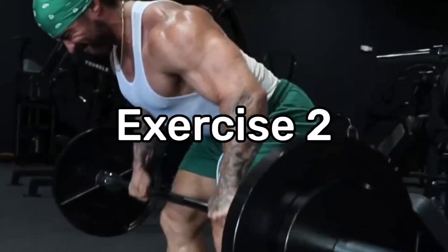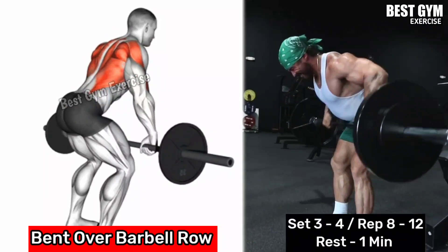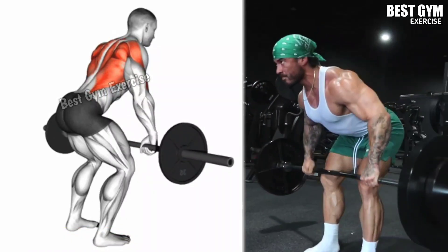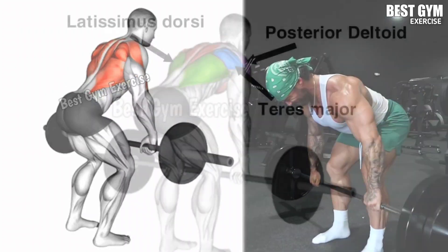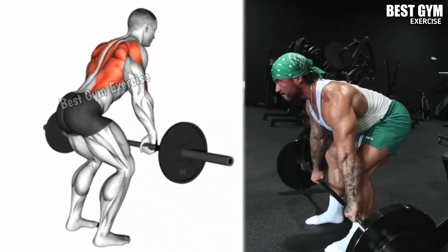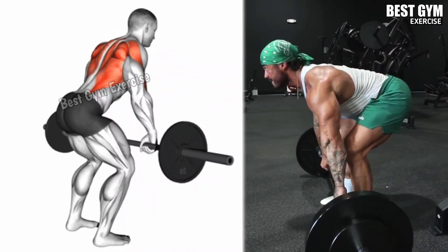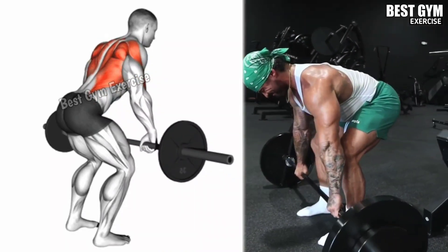Number 2: Bent Over Barbell Row. This is one of the best back compound exercises, where many back muscles are trained together. Stand with your feet shoulder width apart, knees slightly bent, and bend forward at the hips while keeping your back straight. Hold the bar with an overhand grip, pull the bar toward your lower abs keeping your elbows close to your body, and squeeze your back muscles. Lower the barbell back to the starting position.